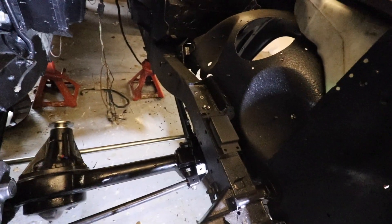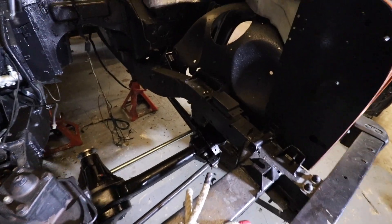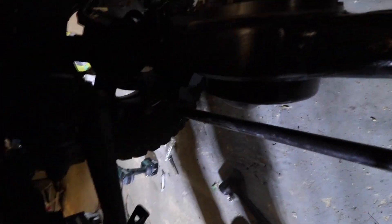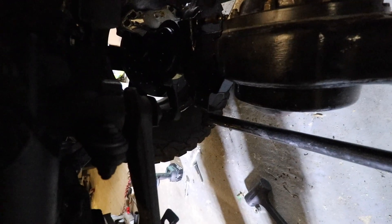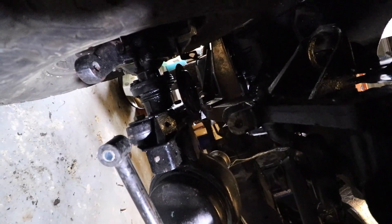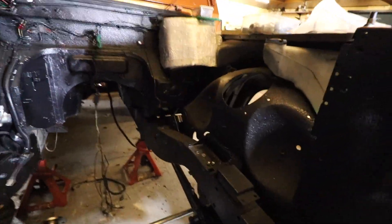Welcome back to the build. Sorry I've been away - I've been at uni and had to focus on that. As you can see, the front axle is half kind of in. We're having a bit of an issue with the panhard rod and some different bolt sizes. We're going to drill out the mount to the chassis and then fit the bigger style bolt.